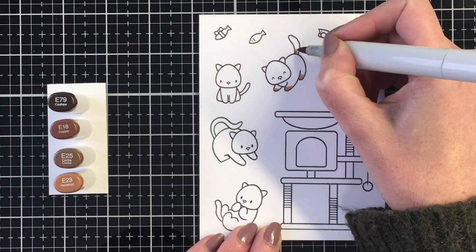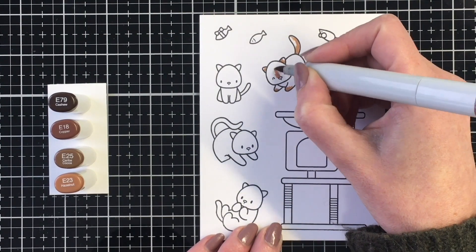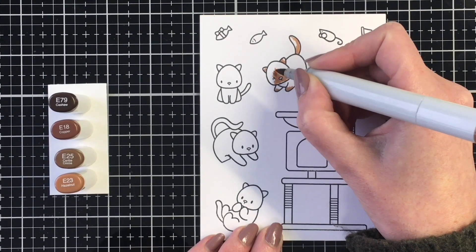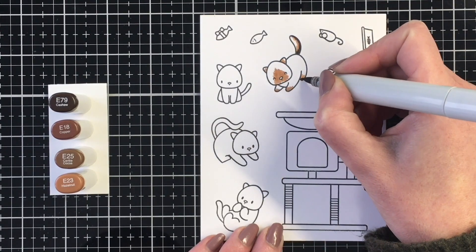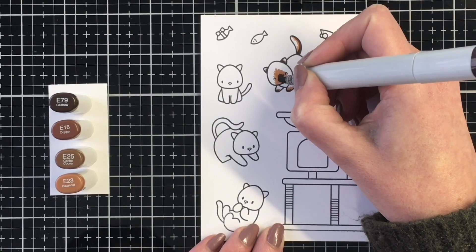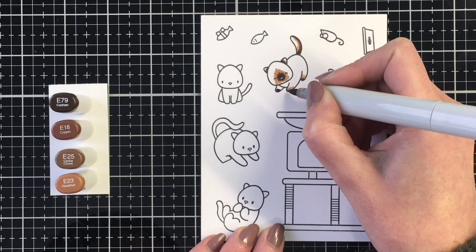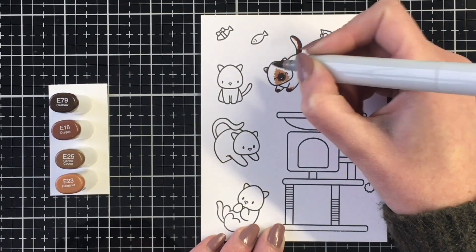Today I'm going to be sharing with you various ways that you can color the kitties in the stamp set. I thought it would be helpful to share some color combinations for different cats. So I'm starting out here with a seal point Siamese, and I'm creating some of the darker patches around the nose and on the face, the ears, on the bottoms of this little guy's paw and the tail.